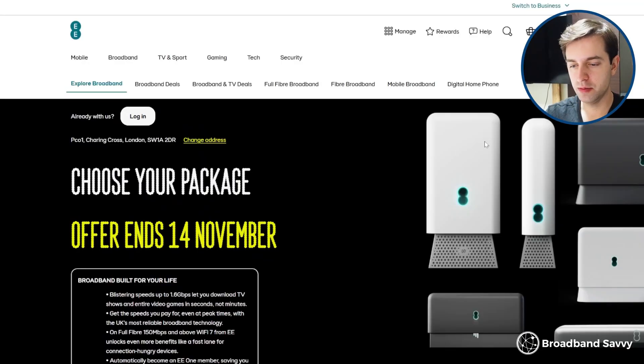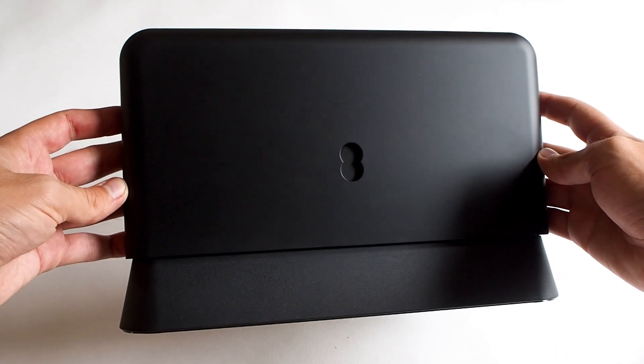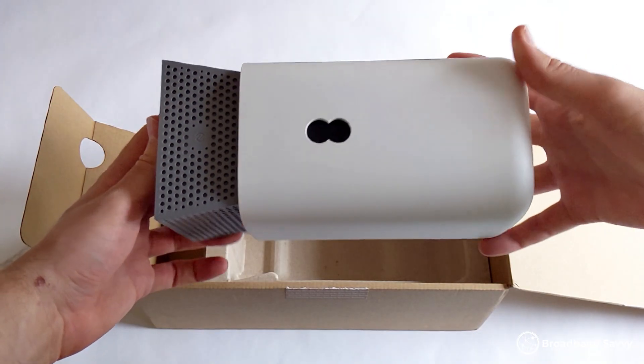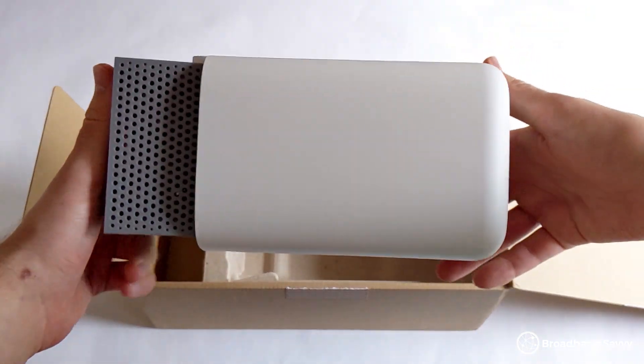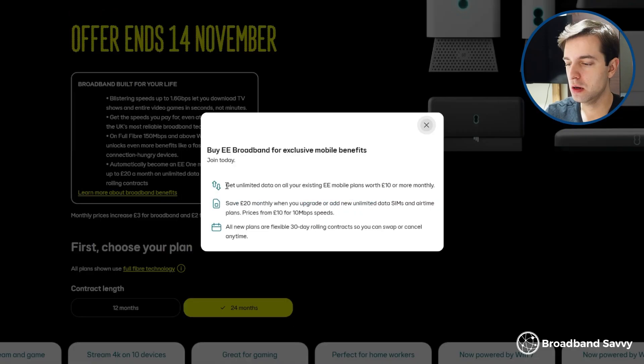This router is really good, but given their pricing, is EE broadband good value for money? Generally, we think it's definitely worth considering. The SmartHub Pro comes on their fastest plans by default, and the SmartHub Plus comes on their other plans — both perform really well, though they share the same limitation around custom DNS. Their monthly costs are pretty reasonable compared to the likes of BT, which still ships a Wi-Fi 5 router. There's no upfront cost on most plans, and if you're an EE mobile customer you get extra benefits like upgrading to unlimited data and cheaper prices on new EE SIMs, plus you can avoid locking into a long-term EE mobile contract.